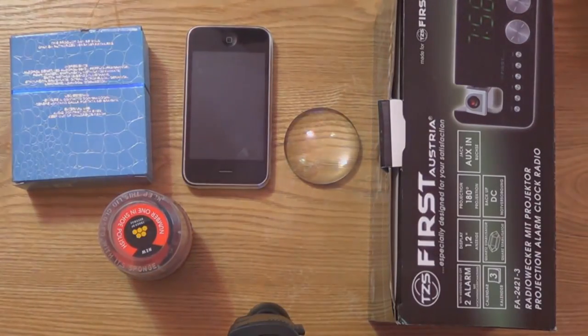Hello, my dear friends! Today I'd like to show you how to make a nice but simple video projector on the cheap.